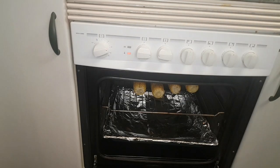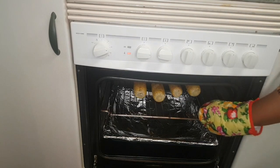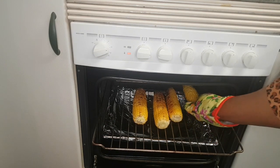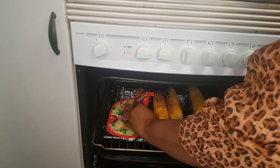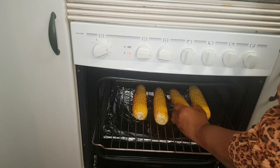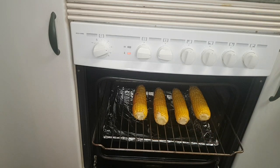This is after 10 minutes, guys. You can see it — I have to turn it. You're seeing it after 10 minutes.